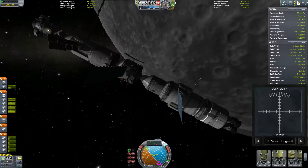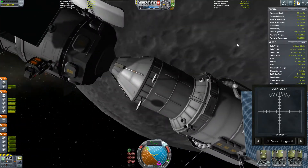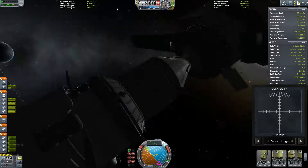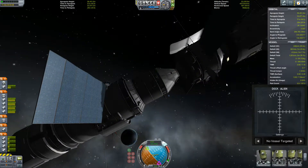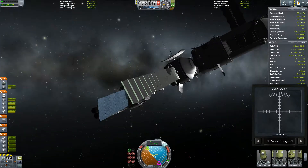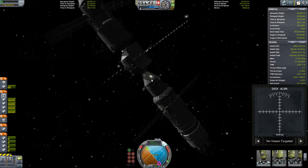I want to just check what the lighting is like. I could have sworn that I put a light over here. Hmm, oh - you know what, I put it here. Oh, silly me. All right, well we're gonna fix that.